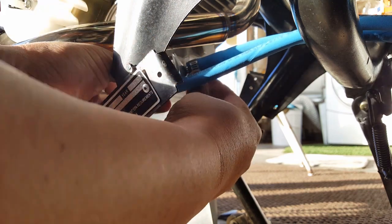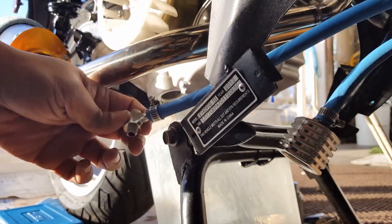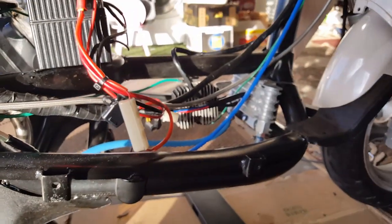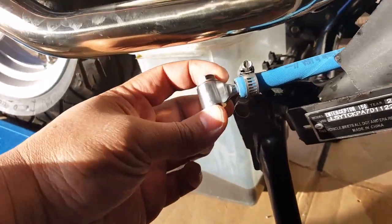Before I tighten it down, I need to see where it's going to actually lay when I drag it over, so the cable doesn't twist. I want to see where it naturally comes and then bolt it accordingly. The banjo bolt especially — this one feels like I need to twist the banjo bolt up a little bit. You can see here the banjo bolt is facing opposite of what we need, so without twisting the cable, we're letting the cable pull naturally.